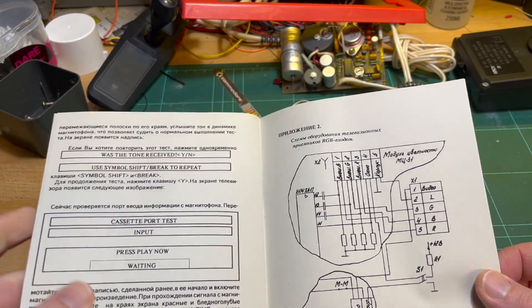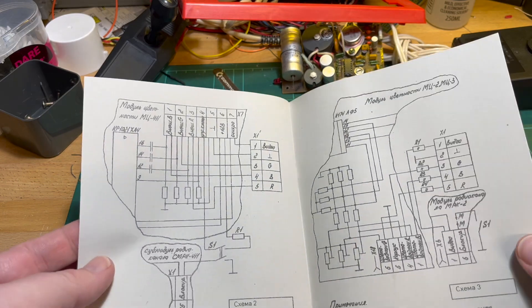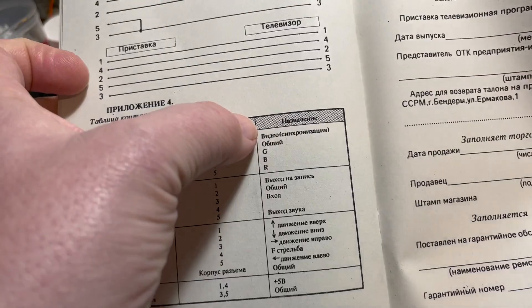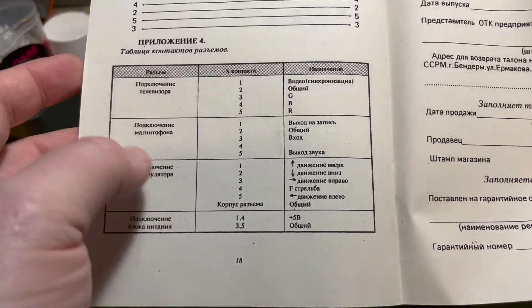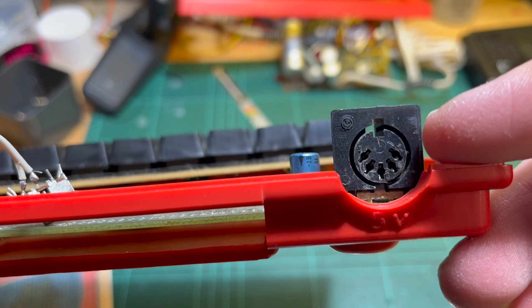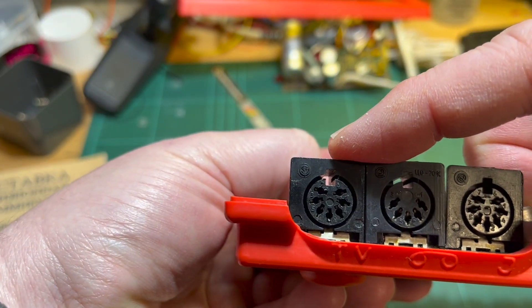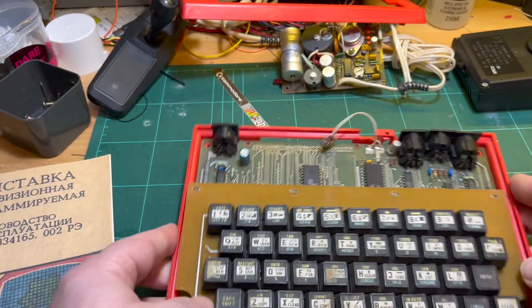There's some English in the manual, something about RGB. It gives you pinouts — sync, video synchronization, ground, and GBR. There are also connections for cassette recording, joystick, and power input. Everything's DIN. The power is a five-pin DIN with only really two pins used, and there's a seven-pin DIN for RGB where only five are actually used.